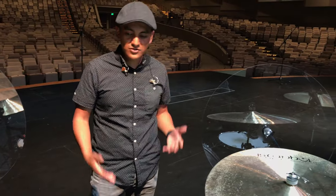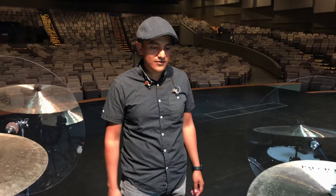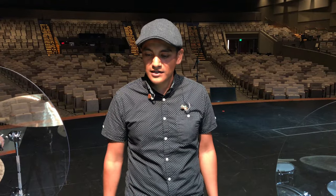So yeah, that's pretty much the gear we use here. We're super blessed that the church provides this kind of stuff for myself and the other drummers we have at church. If you have any questions, comment down below and I'd be happy to answer those for you.